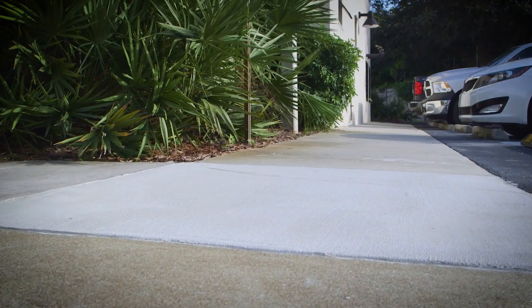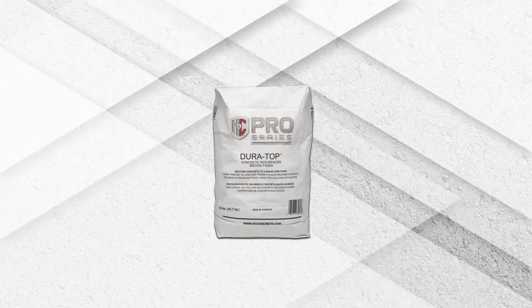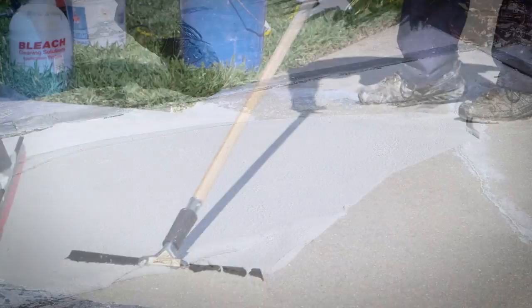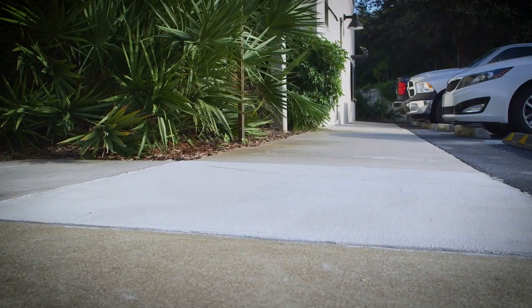Give deteriorated concrete surfaces a clean, fresh look with H&C Broom Finish Repair. It only takes a few simple steps to resurface driveways, walkways, patios, or parking decks with a slip-resistant finish that'll look beautiful for years.